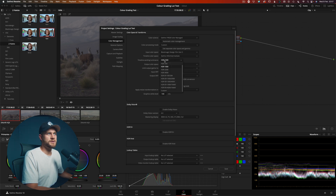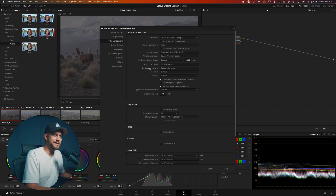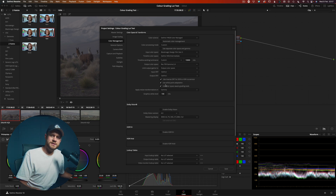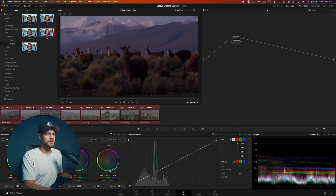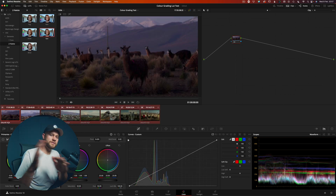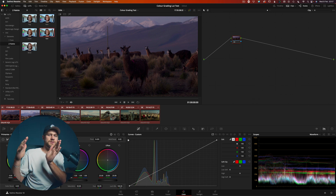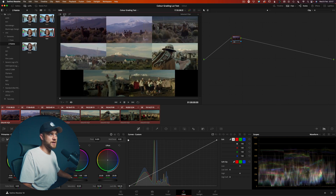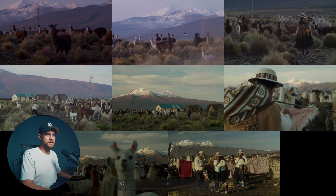In this case I'm going to choose Blackmagic Film Gen 5. The timeline working color space is going to be DaVinci Wide Gamut, and my timeline working luminance I'm going to set to a custom 10,000 nits. My output color space is going to be Rec 709 Gamma 2.4. When you hit save, if you right-click and update all the thumbnails, all of these shots are now converted into Rec 709, which is a nice viewable color space.